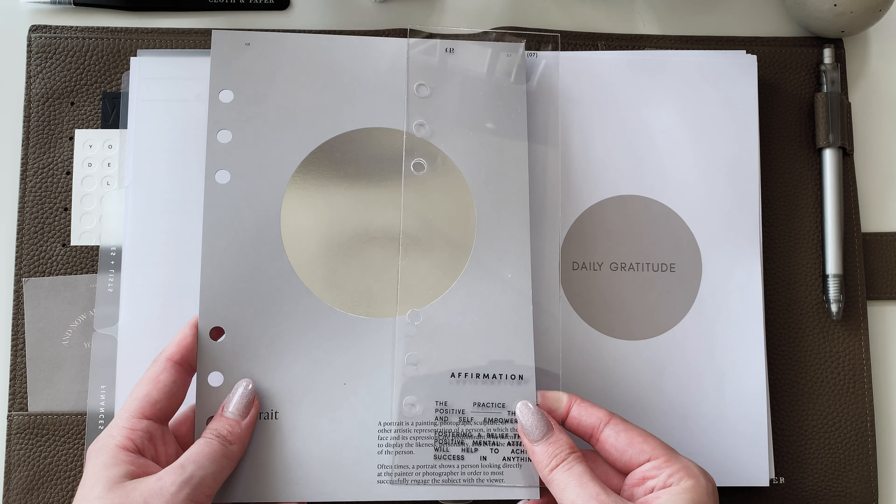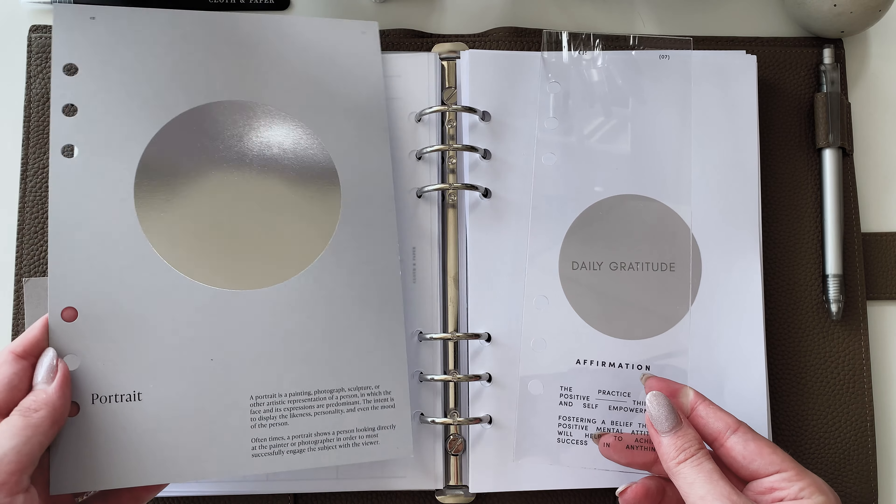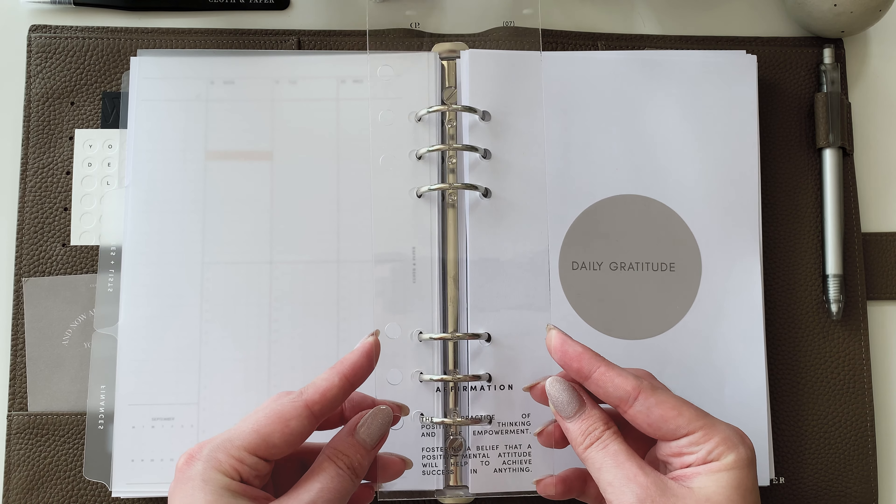The two items we wanted to share with you today are the Dry Erase Affirmation Planner Half Dashboard and the Portrait Planner Dashboard. Let's start with the Dry Erase Affirmation Planner Half Dashboard.